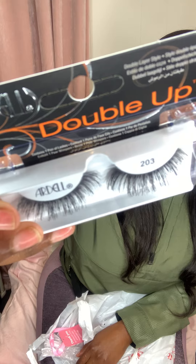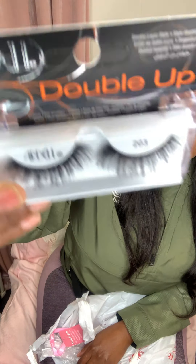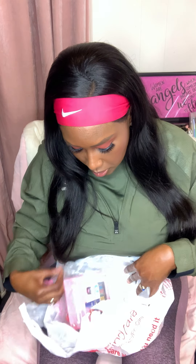The next thing I got were these Ardell Double Up lashes — style 203. These were on sale for under four dollars, so I picked them up to help reach the $25 threshold to get the gift bag. I always use lashes, so why not. I use strip lashes — I never really got into individual lashes because the way I wash my face, they'd probably wash right off.